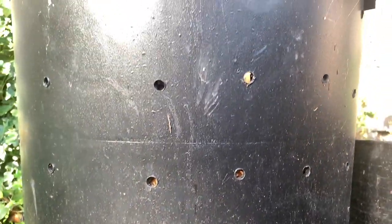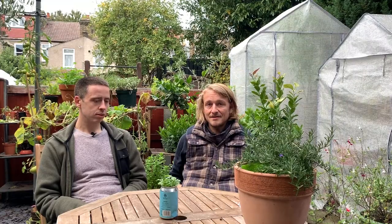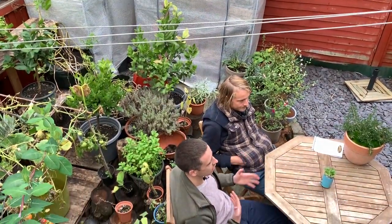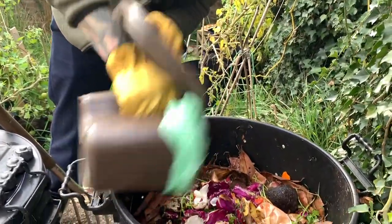At the moment we've got three barrels of compost in different stages. We've got the first one that's already produced compost that we started using in the garden. And it's better than anything you can buy, really. I think it's all about trying to be as sustainable as you can — any food scraps we've got, we reuse, so everything we're growing, any scraps from that, we can then reuse in the garden.